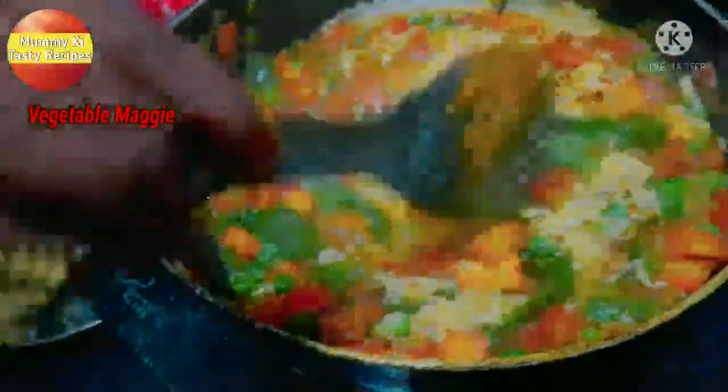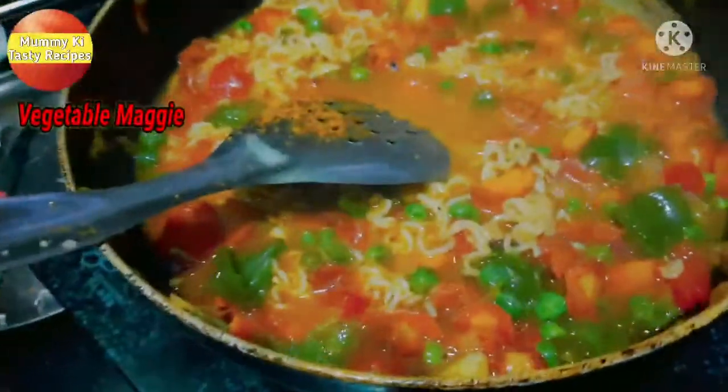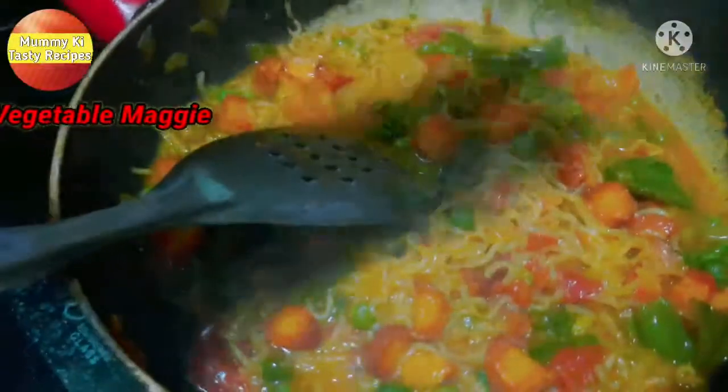Now you can see how much color has come out. I have mixed all the masala in well. Look at how much beautiful color has come from the Maggi masala!